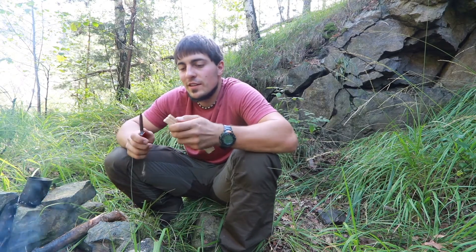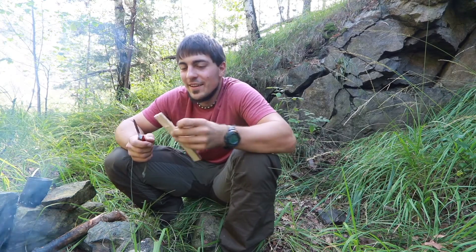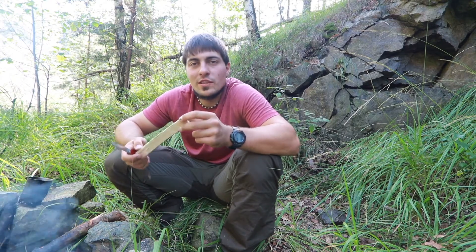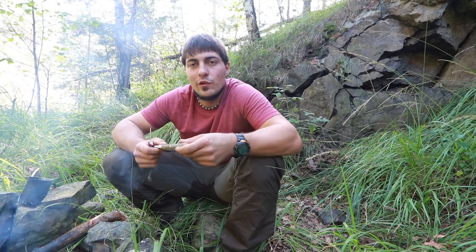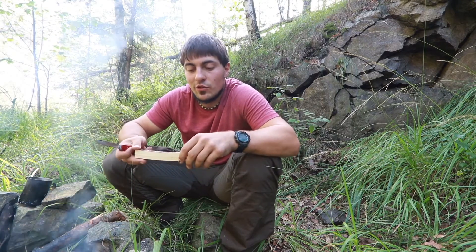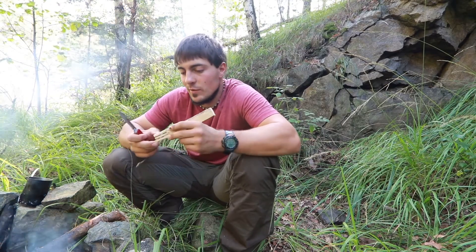Es wird nicht langweilig, selbst wenn man wie jetzt nur da sitzt und sich eine Gabel schnitzt. Es ist wirklich für mich ein sehr schönes Hobby, ein schöner Ausgleich — einfach hier draußen auch mal die Stille zu genießen. Und gerade wenn man auch mal eine Nacht draußen verbringt, ist das wieder ein ganz anderes Gefühl, so alleine im Wald zu sein und die Geräusche wahrzunehmen, die man tagsüber auf einer Wanderung gar nicht so hört. Das ist dann alles nochmal ein bisschen intensiver.